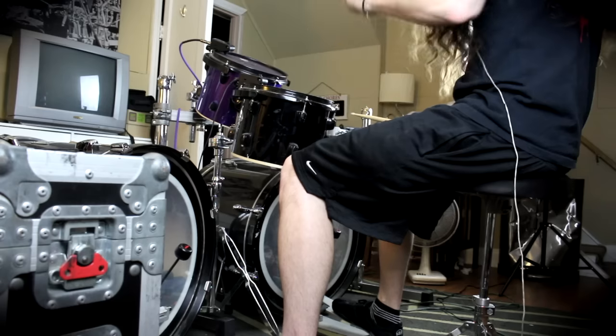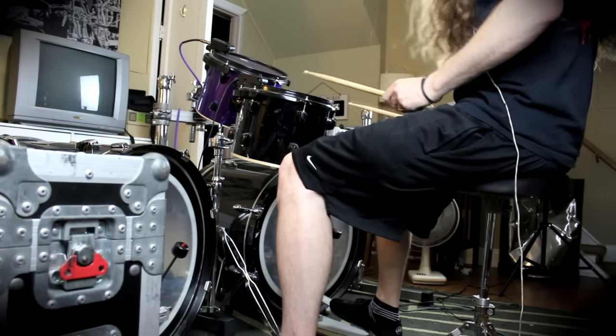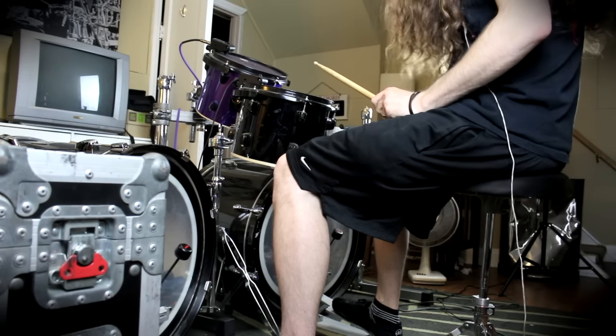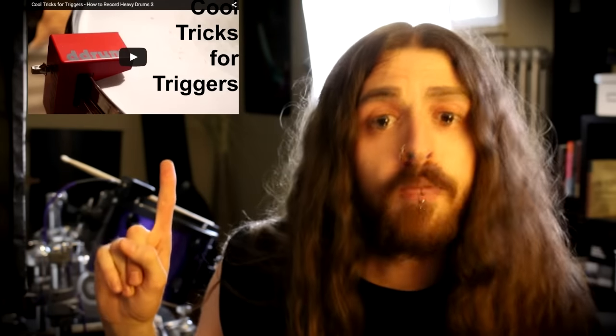So yeah, you can pretty much use triggers to sample whatever you want. You can even sample Glenn Fricker. Speaking of Glenn Fricker, he actually did a really good video on how to use triggers to control gates and help minimize bleed during drum recording. You can check that out right here.